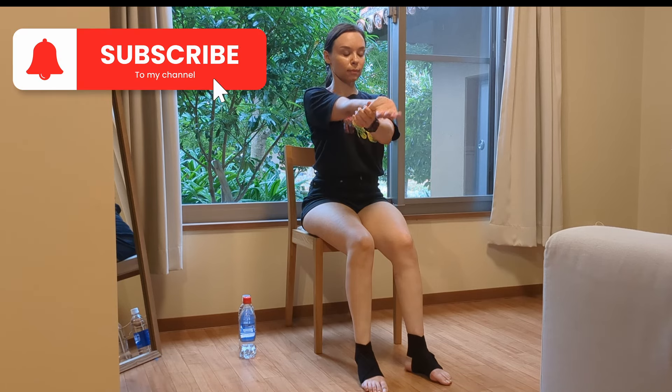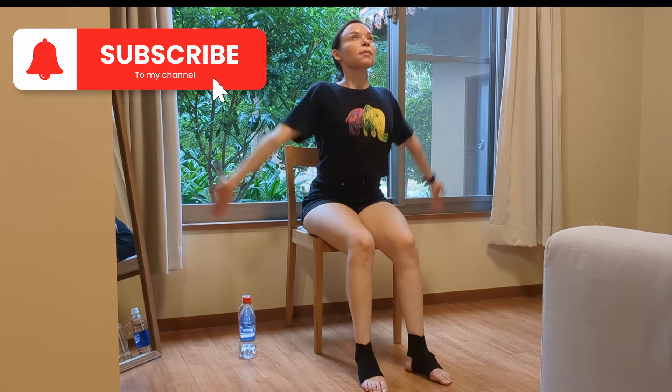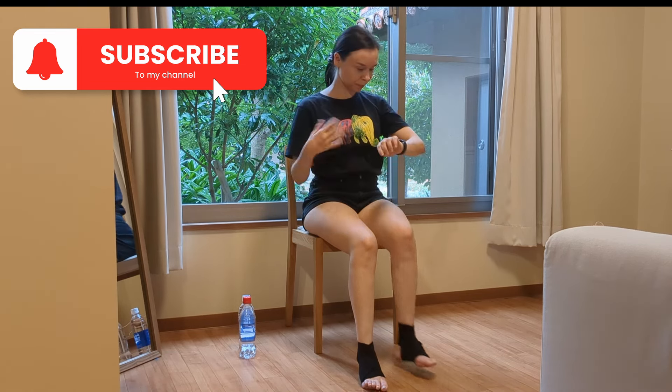You've done a great job — congratulations on completing this workout today! Inhale, exhale. Bye-bye.